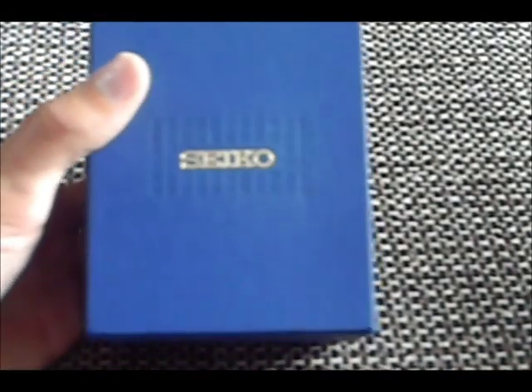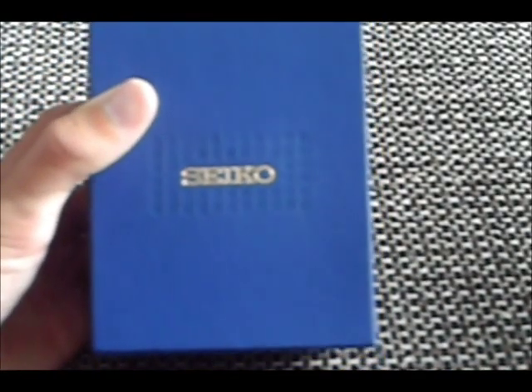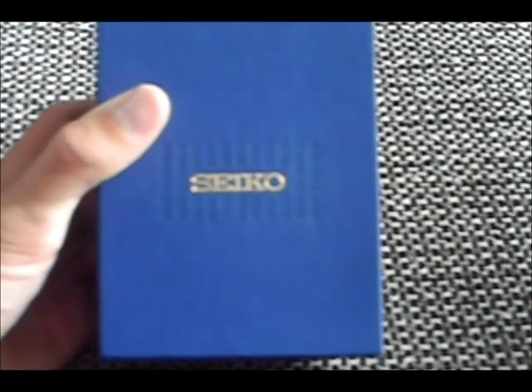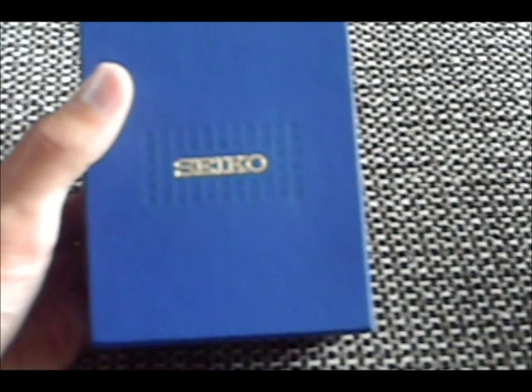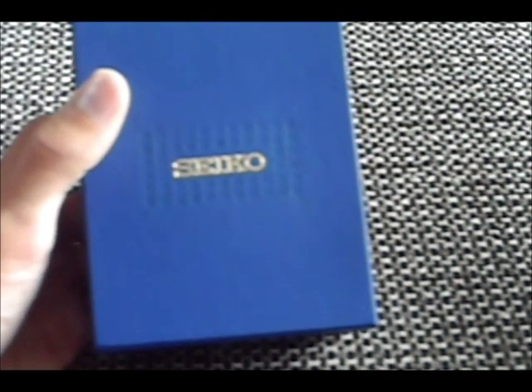Hey YouTube, PiledownReviews here, and today I'm going to be making a review of the Seiko SNAE56 watch. I got this watch off of Amazon by the company of WatchZone, and it was $280, but I've seen it at Costco for $230 at some times.